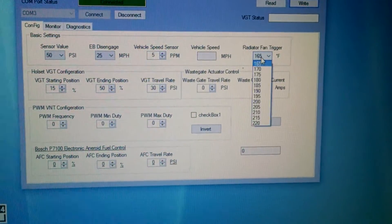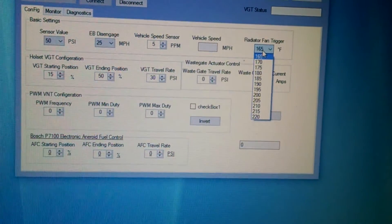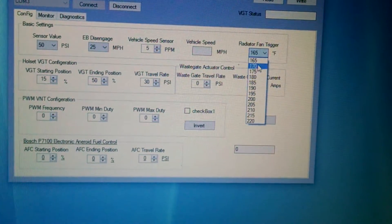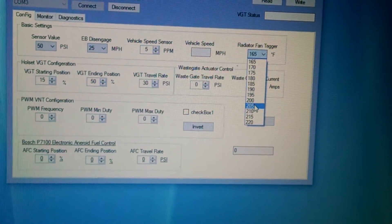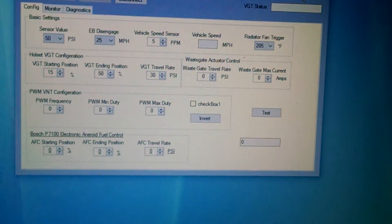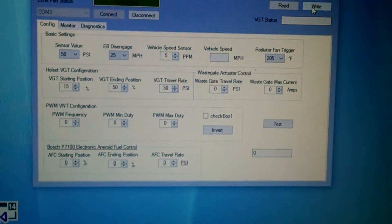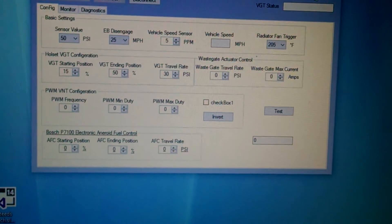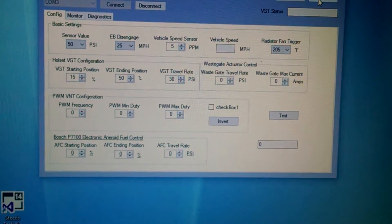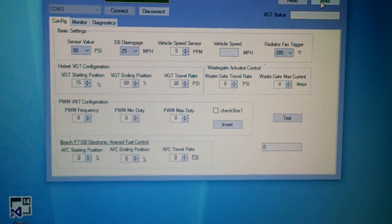The radiator fan feature reads the actual board temperature of the actuator on the turbo — it'll run a little higher than your coolant temperature. You can set whatever temperature you want, say 205 degrees. Once you hit 205 degrees on the turbo, it'll flip a relay which triggers a radiator fan. So if you have an old mechanical motor — a 12-valve or another motor — and you want an electric fan, you can use this turbo controller to trigger that electric fan.